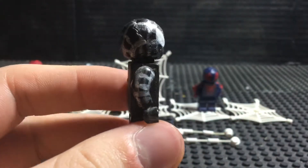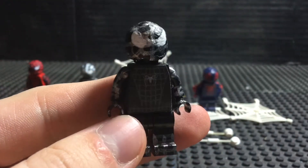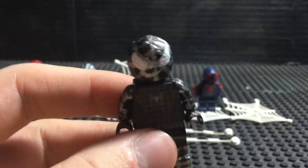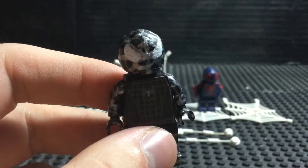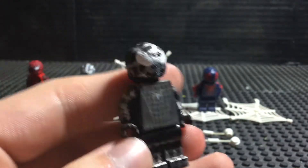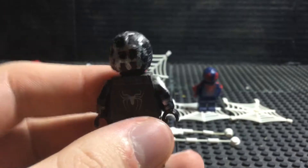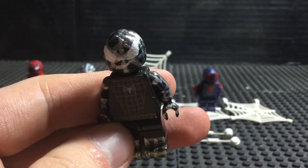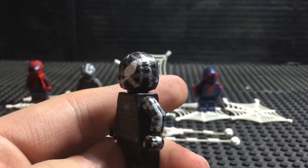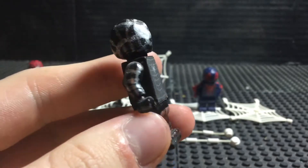Next up on our list is the hardest and probably my favorite minifigure to have made in this showcase, and that's the black suit Spider-Man. With this one, I was jumping back and forth on how to do it. I wanted to either go ahead with the classic black suit with just the big symbol on it, but part of me wanted to challenge myself. So I decided let's go ahead with Spider-Man 3. I will point out that yeah, the movie wasn't pretty good, but back when I first watched it, I loved the black suit. I think it's my favorite black suit design out of all the black suits.